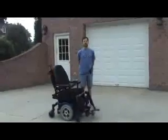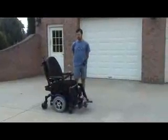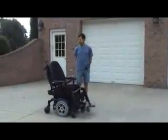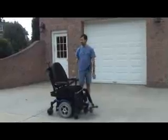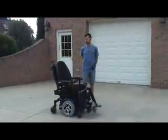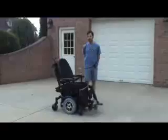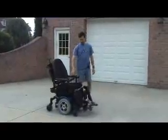Hi, I'm Dean Pomerleau from QA Tech and we're working on smart wheelchairs. What we have here is our Q600 Quantum top-of-the-line wheelchair. We just purchased it about a week ago and we are in the process of automating it.